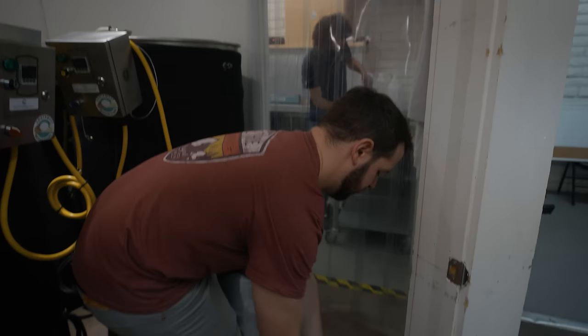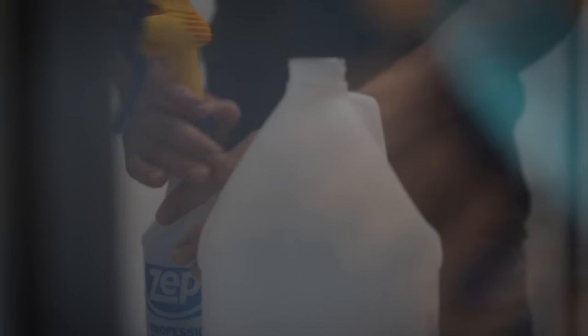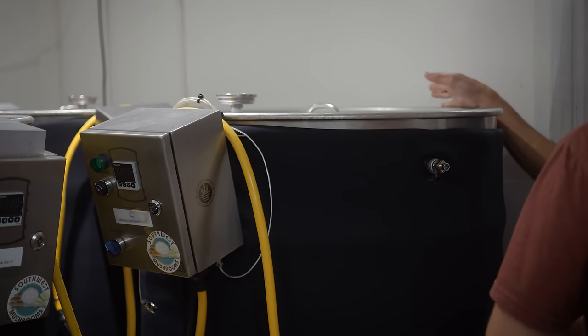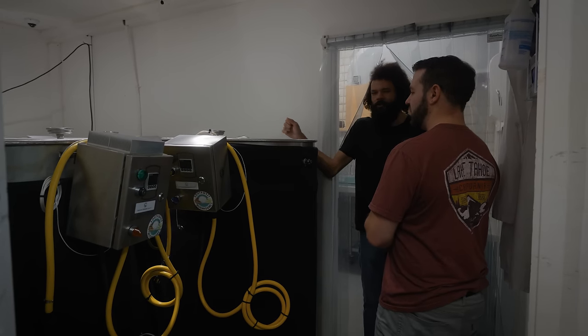We're going to wash our hands real quick and get ready to go unload the atmospheric sterilization machines. How much substrate are you running? They all get ran in this room - they get hooked up right here. I have outlets for them. They can hold around 640 pounds of substrate per cook.